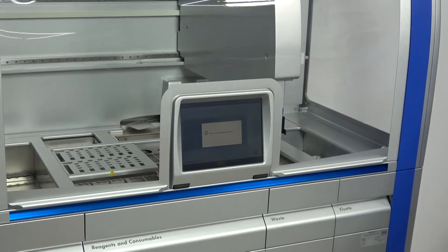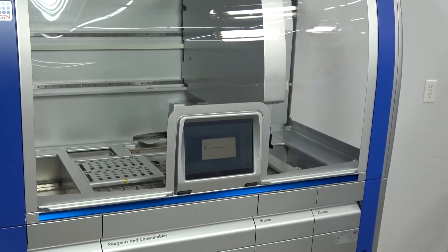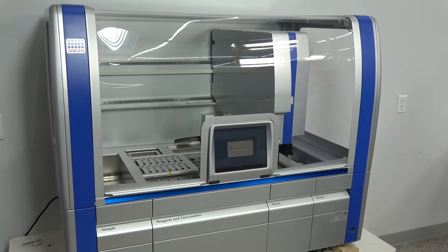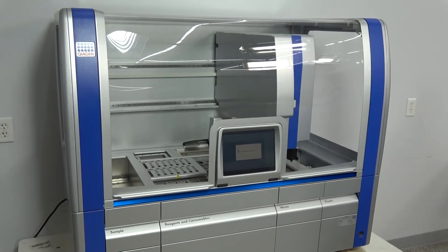The Kaia Symphony purifies viral RNA and DNA, cellular RNA, genomic DNA, or proteins from 1 up to 96 samples.